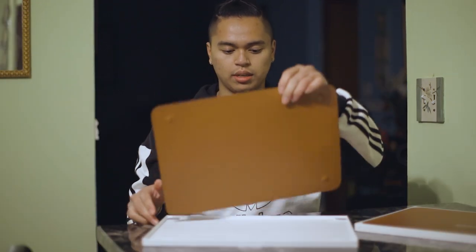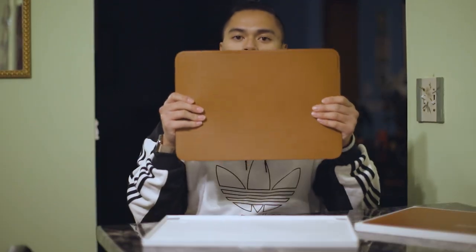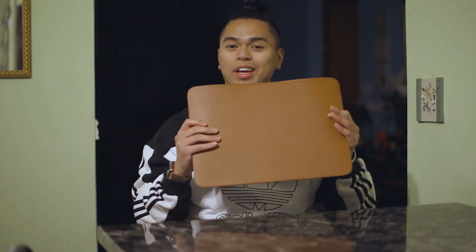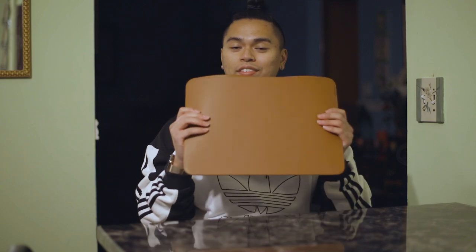So this is the leather sleeve for the 16-inch MacBook Pro. It's just a giant slab of European leather with some feet for your MacBook Pro on the bottom, with an embossed Apple logo in the middle, and with some suede on the inside. There's nothing else inside the box, so let's go ahead and put my MacBook Pro inside of here.